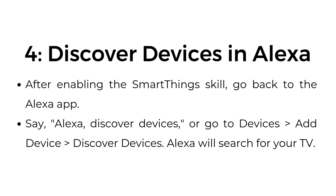Step number four: discover devices in Alexa. After enabling the SmartThings skill, go back to the Alexa app. Say, "Alexa, discover devices," or go to Devices, Add Device, then Discover Devices. Alexa will search for your TV.